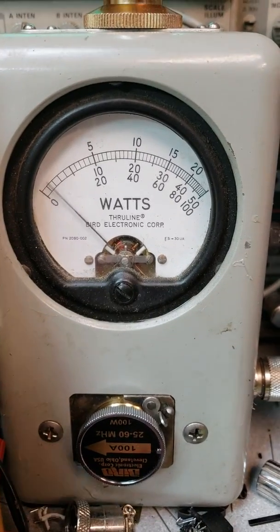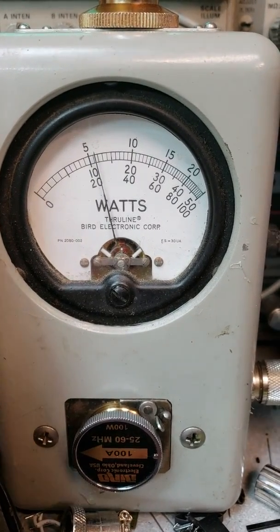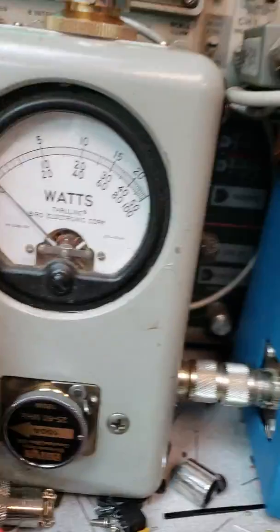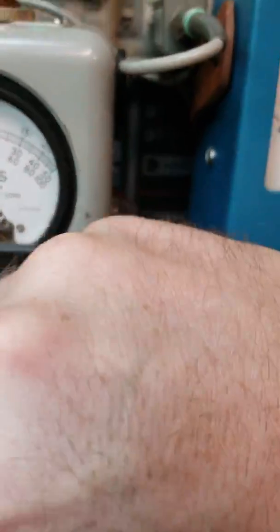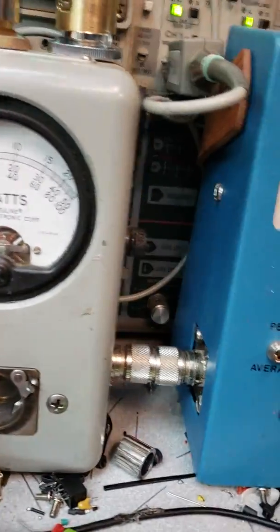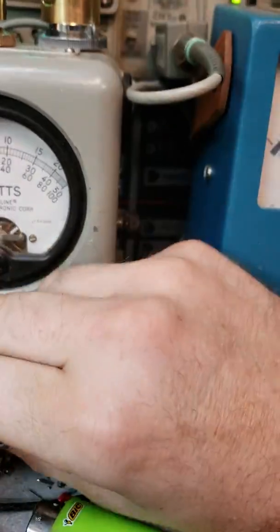With the 100-watt slug it's about 23-24 watts — about the same as the 50-watt. I don't have a second 25-watt slug, but it's the same one I use in all my videos with the rest of the radio, so you've got a reference from that.